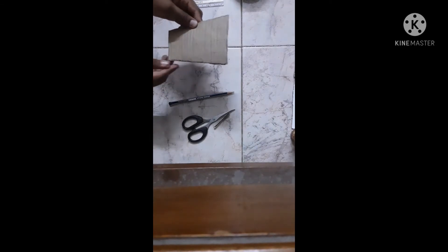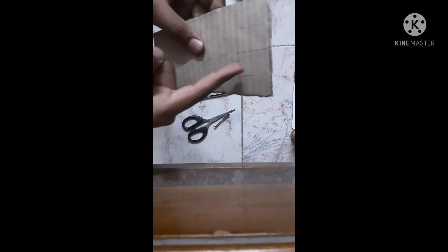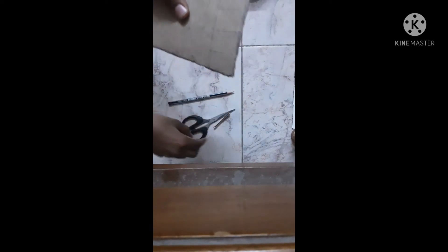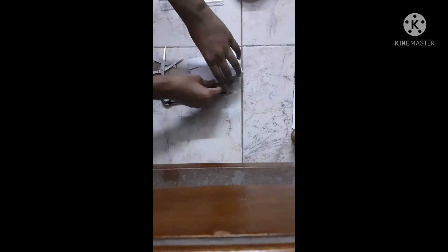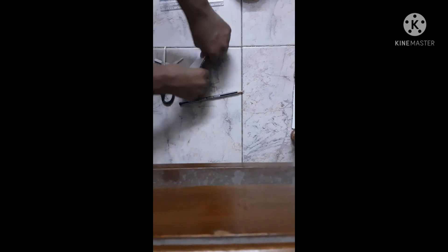I have cut out the cardboard piece and made some pencil lines over here as you can see. Now we will have to cut through the lines but we shouldn't separate this piece. So now I am going to cut it. You can see that I have cut out the lines, and once you cut it out, you can just fold it like this so it becomes the shape of your hand. Now you can see that it is correctly fitting me.